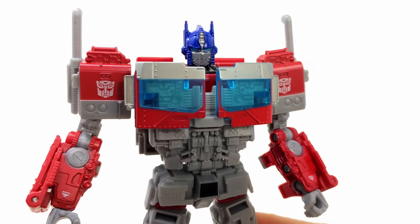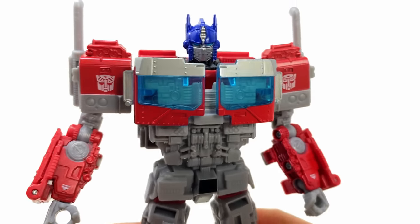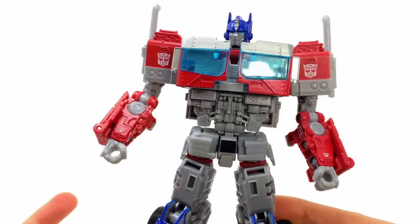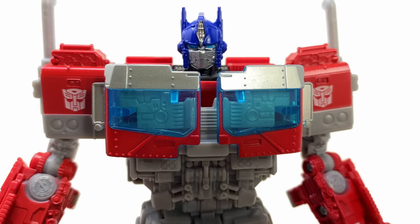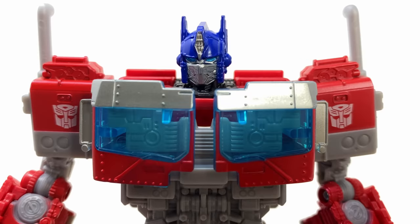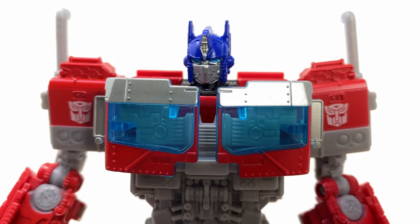Here we have the Rise of the Beasts Voyager Optimus Prime, and I think this figure looks amazing. The detail they've packed into him is really cool, but he is quite a small package. This guy is a lot shorter than I was expecting, which we'll get into in just a second. But as we check out the design of the robot mode, it's so nicely detailed, especially that face sculpt — such an improvement to the version we saw for the Bumblebee Movie Studio Series release.